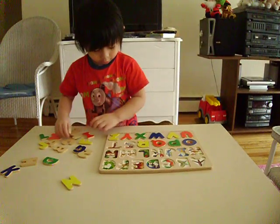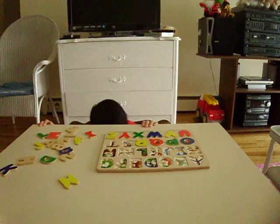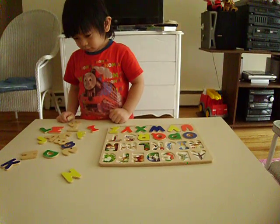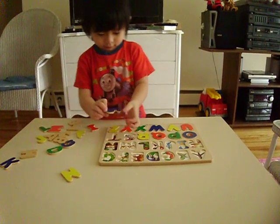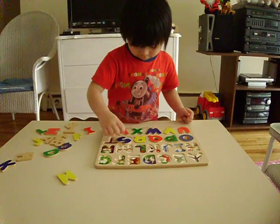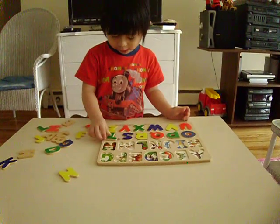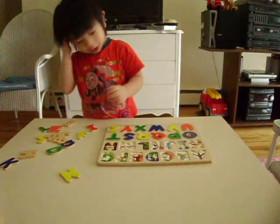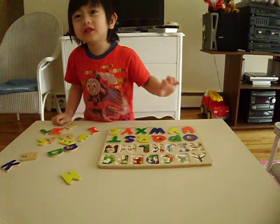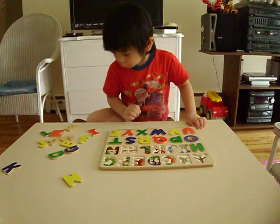Come on, come on, where is it? Look for it. It's in the table. Look. Found it? Okay, very good. Come on. Okay, good job. Almost there? Not yet, come on, faster, faster. Where is it? Where is the letter H? Okay, good. Next.